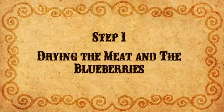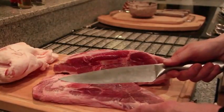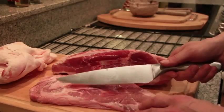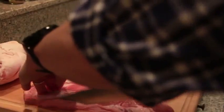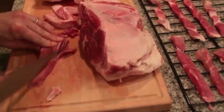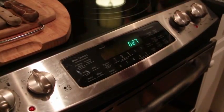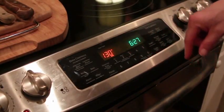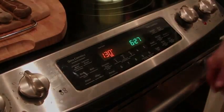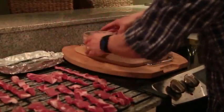The first step is to dry the meat and blueberries. Slice the meat very thin — you can use a very sharp knife, or keep the beef in the freezer a few hours before slicing it. If you don't have a dehydrator, set the oven to the lowest possible temperature, around 130 degrees, and put the strips of meat directly on the rack. Place tin foil on the rack and spread the blueberries out to dry with the meat.